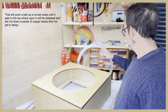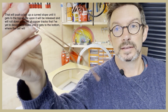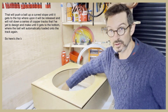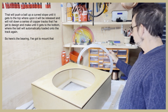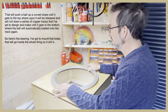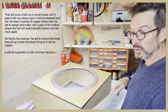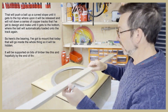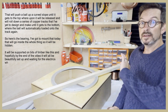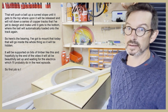That will push a ball up a curved slope until it gets to the top, whereupon it will be released and will roll down a series of copper tracks that I've yet to design and make, until it gets to the bottom where the ball will automatically be loaded onto the track again. So here's the bearing I've got to mount today, and that will go inside the whole thing so it will be hidden. It will be supported on bits of timber like this, and hopefully by the end of the video it will all be beautifully set up and waiting for the electrics, which I'll probably do in the next episode.